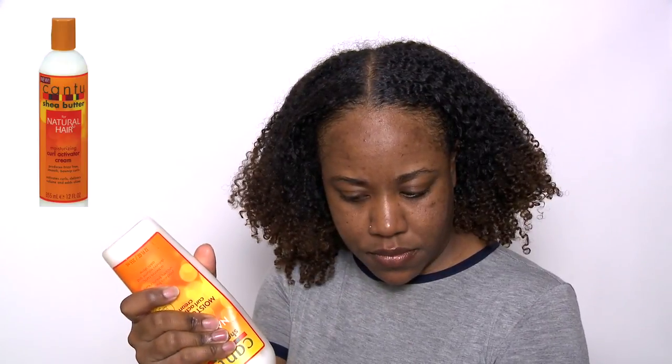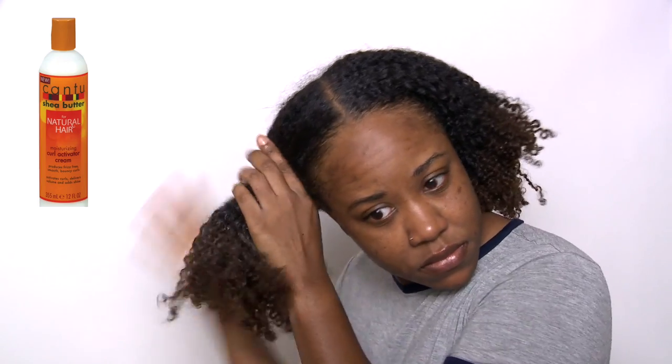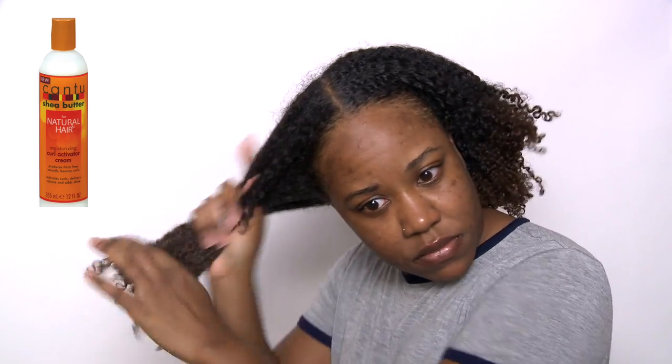So to moisturize my hair, I'm just starting by spraying it with warm water because, as you guys know, I am low porosity. And then I'm going to go in with one of my absolute favorite moisturizers, and it's the Cantu Curl Activator Cream. Ironically, I only like two products from Cantu and both of them are holy grails of mine. So I'm just going to scrunch that into my ends to try to maintain some of my definition.